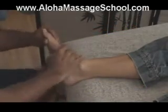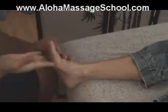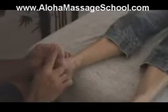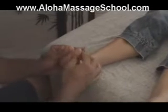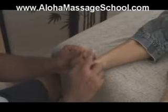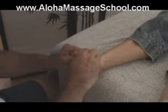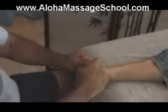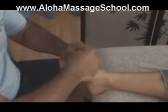For headaches or congestion in the head, if you look at the foot it's just like your body. The head would be in the toes, the brain areas would be in this top area, sinuses here, and your neck is around the shaft. So I would work all in this area if the person had a headache — the brain area here, sinuses — this way, or you walk down with thumb walking.